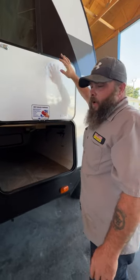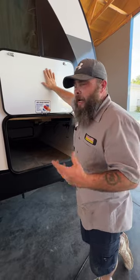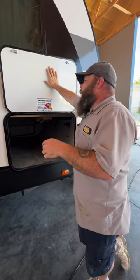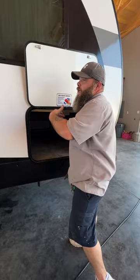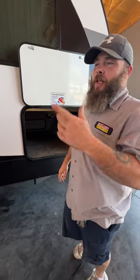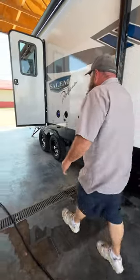This here is what they call a dry-erase surface. The kids can play on it, but also if this camper stays stationary at a campsite, when you start running out of supplies just write them on here, take a picture with your phone before you leave, and you'll know what to pick up for next time.